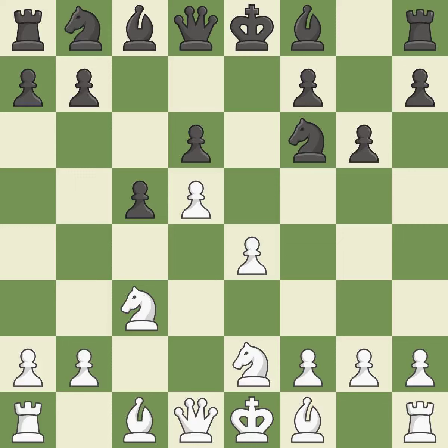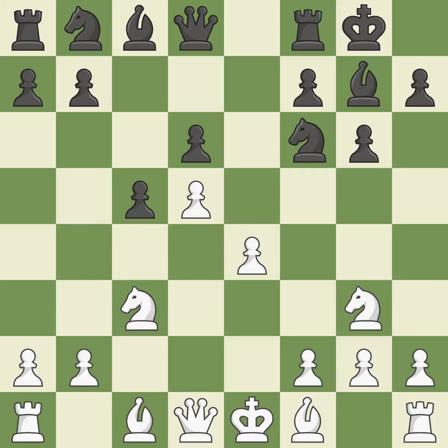A knight moves out of its beginning square and into the action. By positioning the bishop on a potent diagonal, this fianchettos the bishop. Castling gets the king to a safer square, out of the center of the board, while also developing a rook. Castling kingside tends to be safer because the king is further from the center. By developing a bishop from its initial square, this activates it.